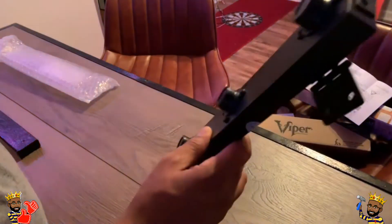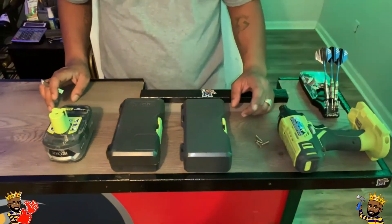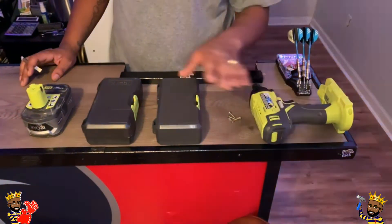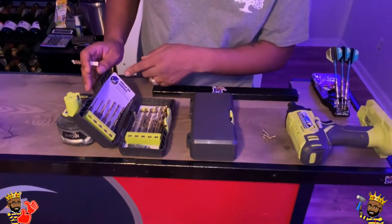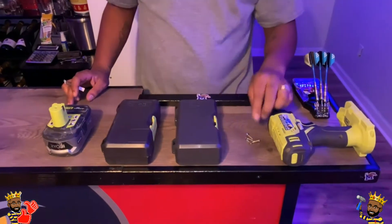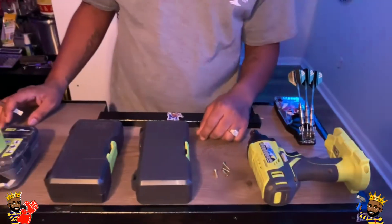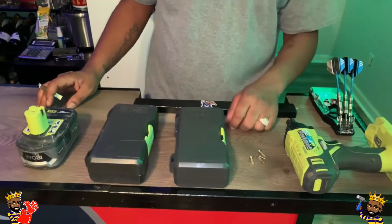I'm going to get the tools, some screws, my drill, and then meet you out back over at the dartboard. The device came with just itself — no tools, no screws, no anything. I have my drill, drill bit pieces, and a battery pack. I have four screws — a Phillips head, about an inch long, just enough to hold it down. It's not very heavy, but keep in mind you'll need your own screws and something to put them in with.